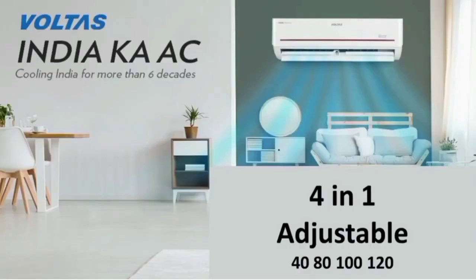One important option is 4-in-1 Adjustable. Depending on your room, you can choose different modes. If you choose the 1st option, the AC runs at 40% capacity. If you use 100%, the AC runs at full capacity. If you choose the 4-in-1 option at the highest setting, the AC can run at 120% — that extra 20% boost is the top mode. This is the 4-in-1 Adjustable feature.